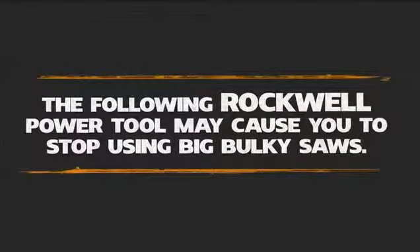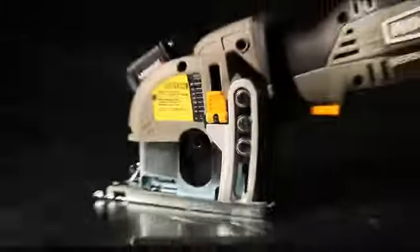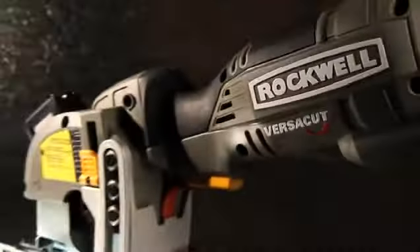The following Rockwell Power Tool may cause you to stop using big bulky saws. The Rockwell VersaCut is a powerful mini circ saw in the palm of your hands.